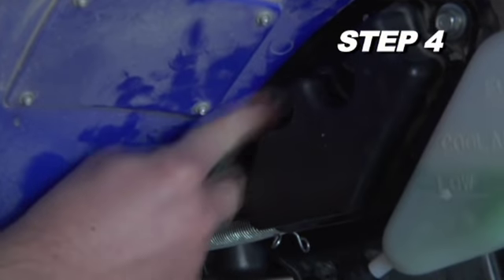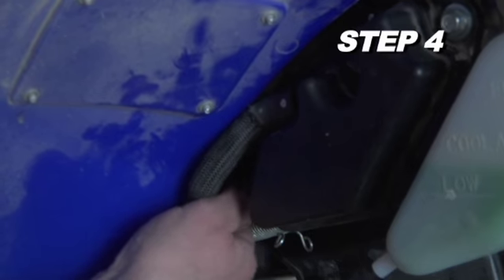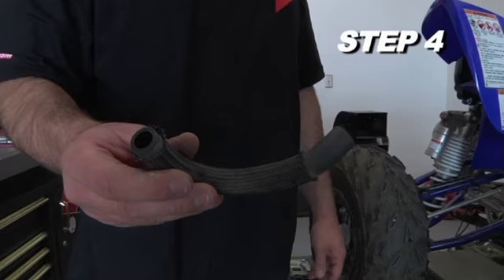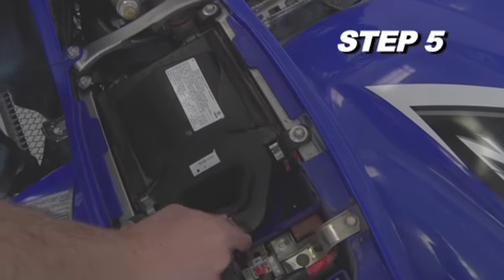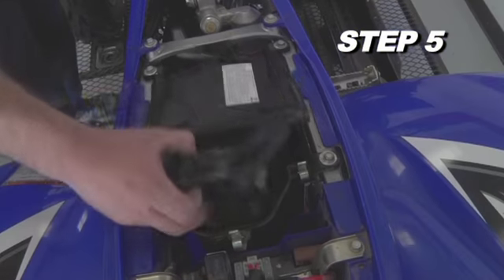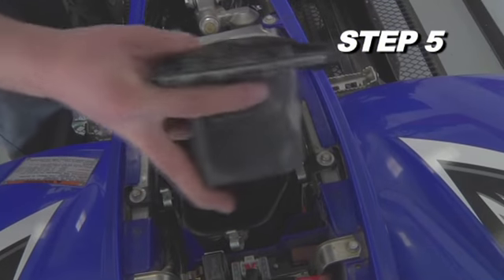Release the spring clamp that secures the crankcase breather hose to the chamber, then disconnect the crankcase vent hose. Release the three clips that hold the airbox lid in place and remove the airbox lid from the vehicle.